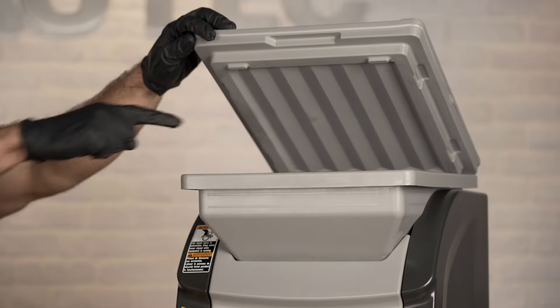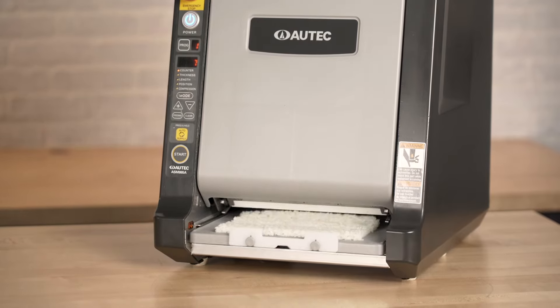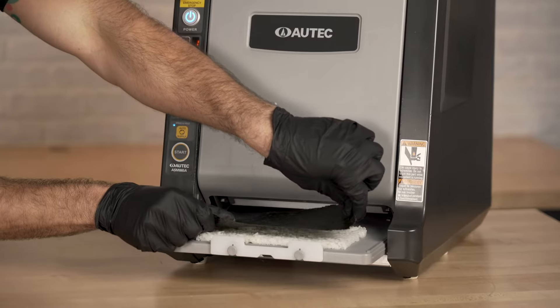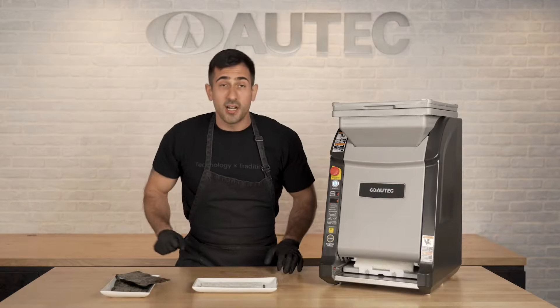Next, we're going to move on to a rice sheeter. You're going to put your sushi rice right up here in the hopper and press the start button. As you can see, a nice clean rice sheet comes out in about three seconds. It takes about five seconds if you're making sushi burritos. You're going to take your seaweed here, press it on like so, take it off, and you can set it up so that it'll automatically make another sheet.